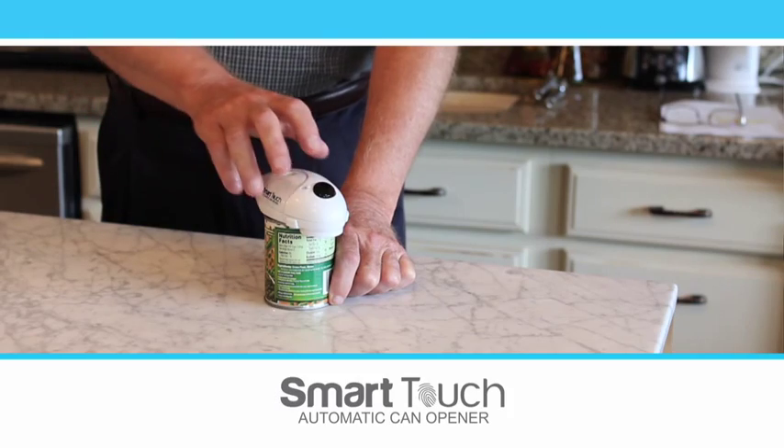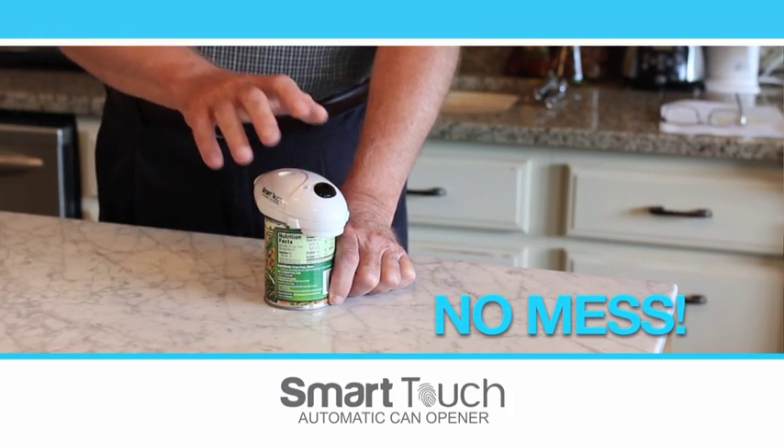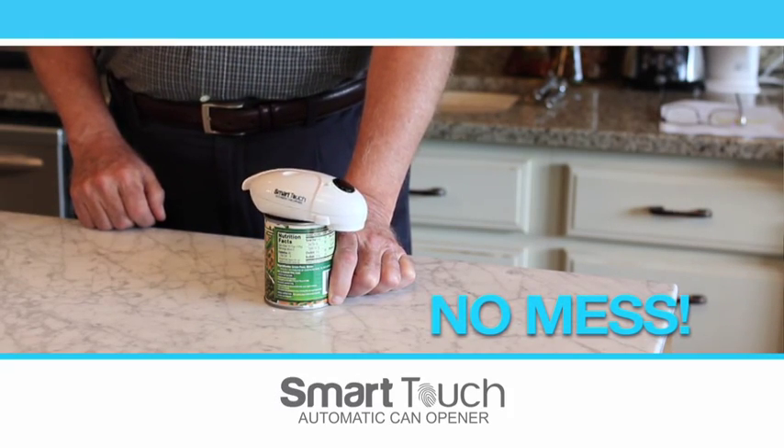Introducing the world's best hands-free can, bottle, and jar opener — the Smart Touch. The fastest, easiest way to open a can without all the mess.